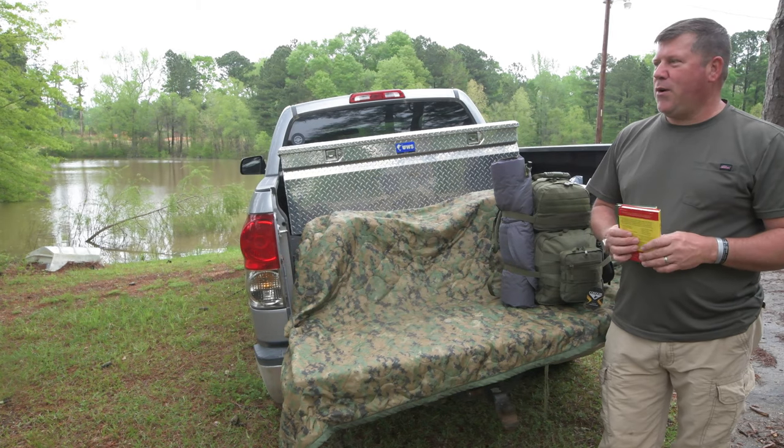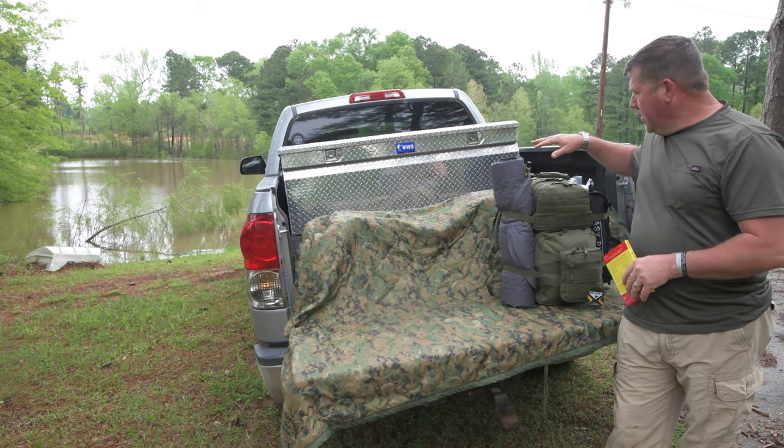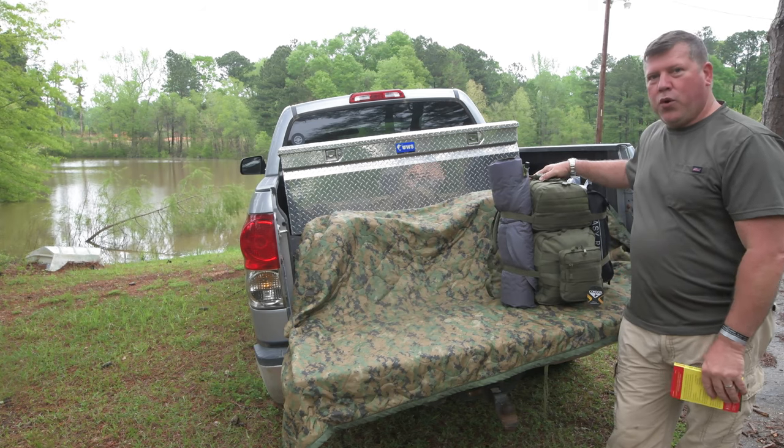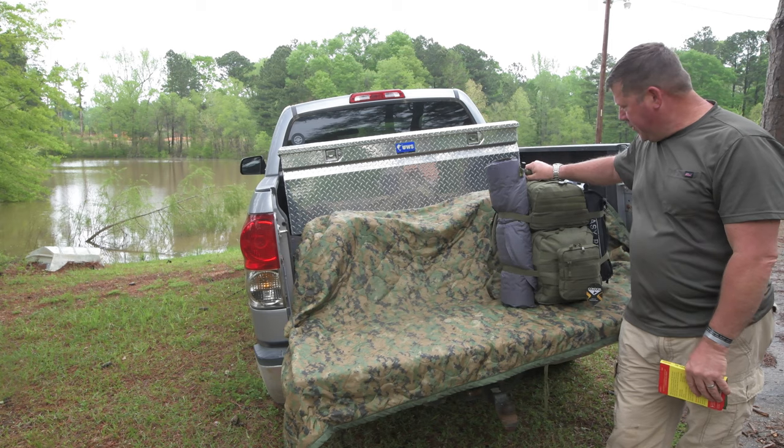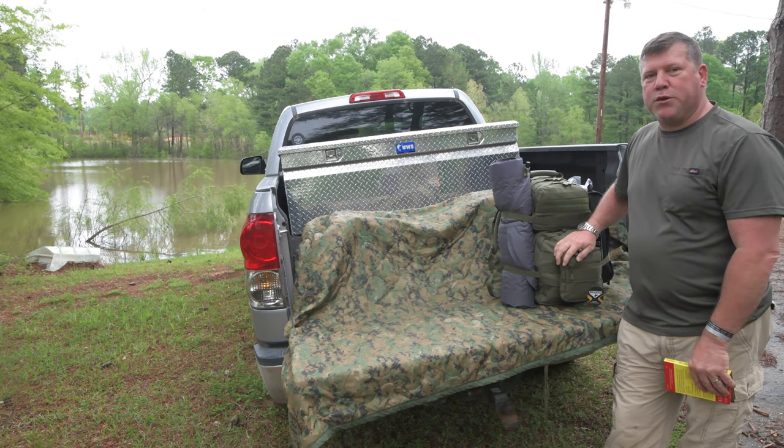Hi, I'm Reece with Not Your Model Survival Shop and we're going to be covering our tactical bug out bag that we're building. This bag is a Condor medium assault pack. We'll also have attached to it a Condor general purpose pouch.